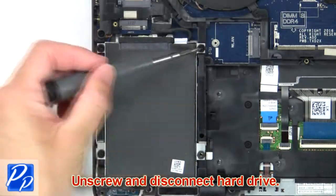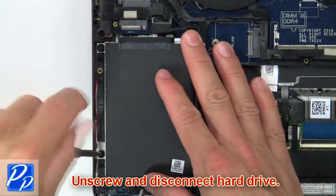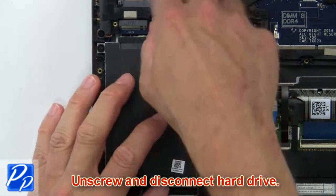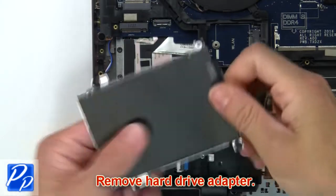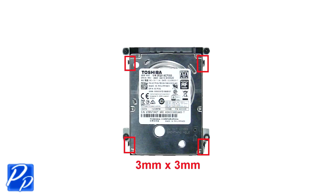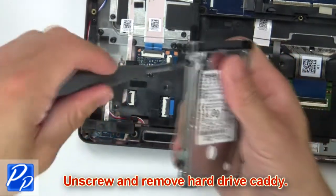Then unscrew and disconnect hard drive. Remove hard drive adapter. Now unscrew and remove hard drive caddy.